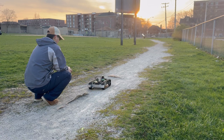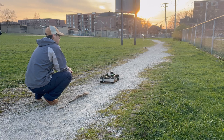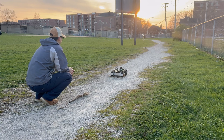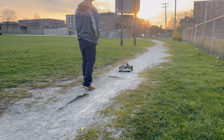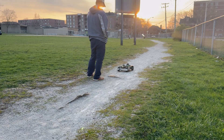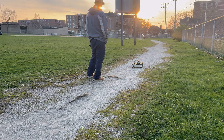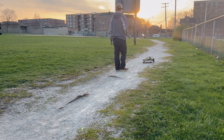The thing about Chicago is it's all flat — there's no terrain I can test on. I should probably go to Colorado or something. It was about 30 to 40 degrees Fahrenheit when I was testing the robot outside — it was freezing. I was testing the range of my joystick controller to see how far I could control it — roughly 10 to 20 feet or so.